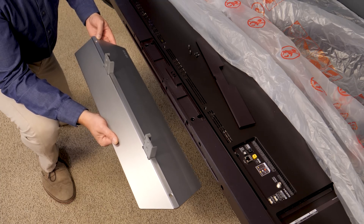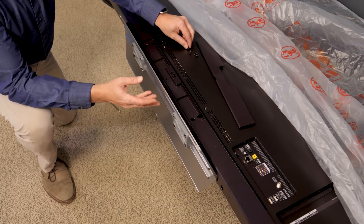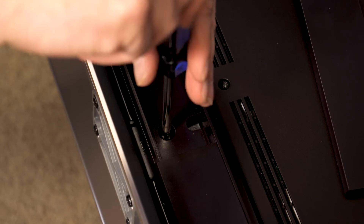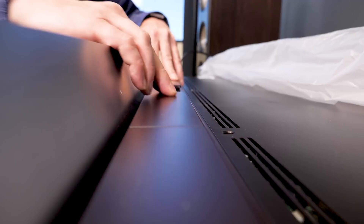Installing this metallic stand is actually a piece of cake. You just slot it into the bottom, and then you've got four screws to secure it in place. Once that's done, you want to take this decorative piece and snap it into place to cover up the screws.